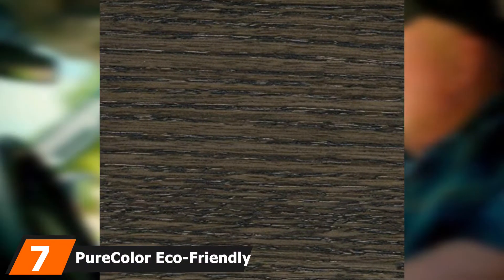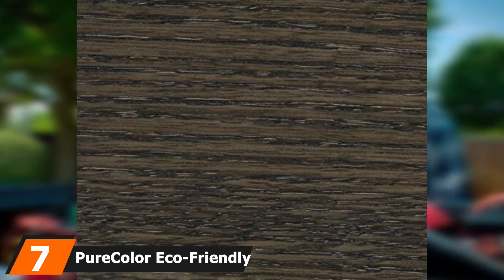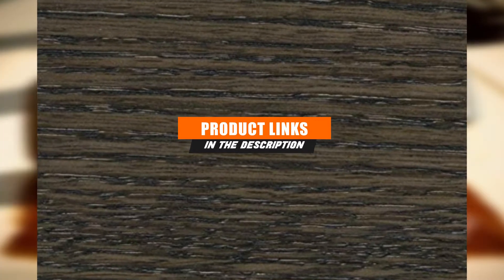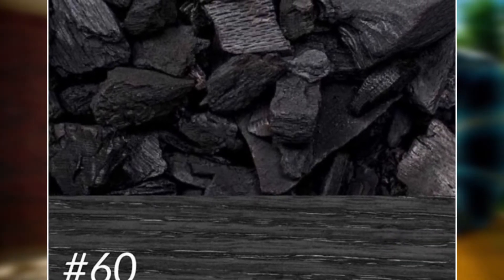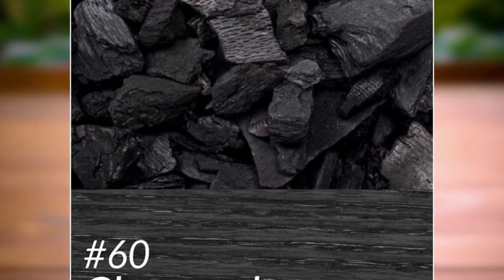At the 7th position of our list, we have PureColor Eco-Friendly EvenGrain Stain. If you care about the health and safety of your family and pets and about protecting Mother Earth, you'll probably want to get PureColor Eco-Friendly EvenGrain Stain, because this stuff is made using about as safe a formula as possible in the wood stain category.